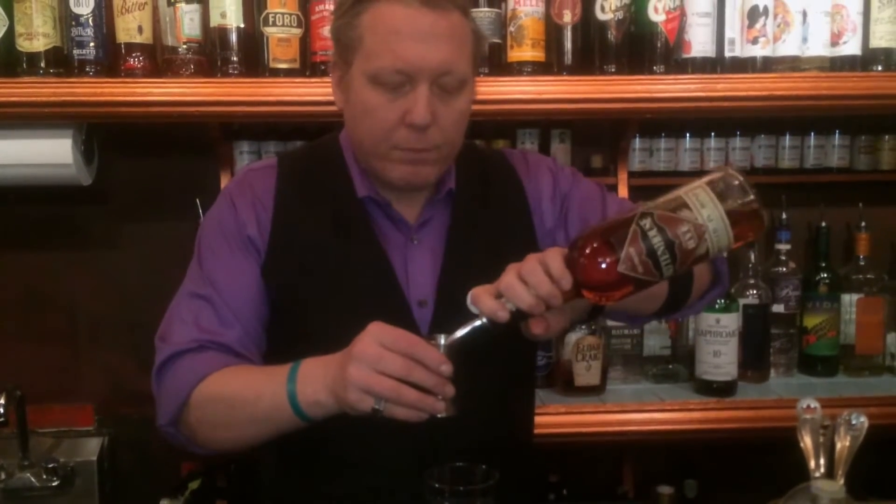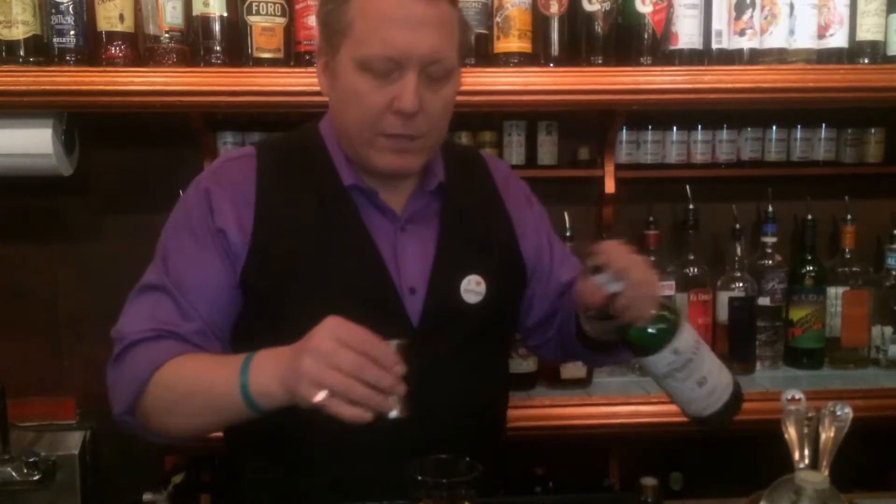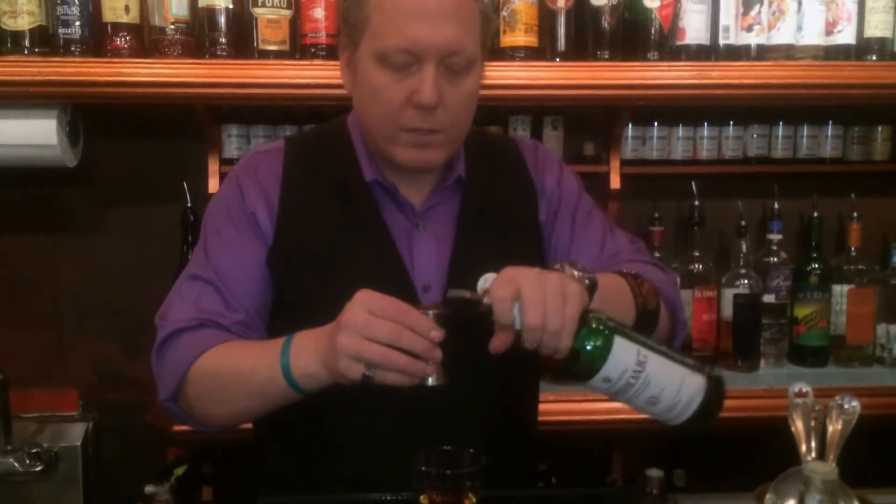Three-quarters of an ounce of rye whiskey, 100 proof, for some spice. Just a half an ounce of peated scotch whiskey to bring some smoke to the Campfire.